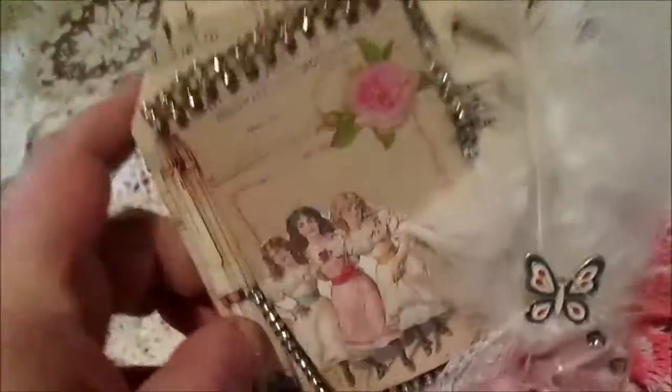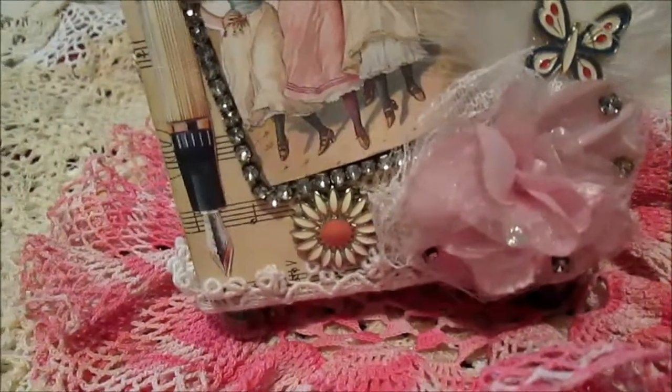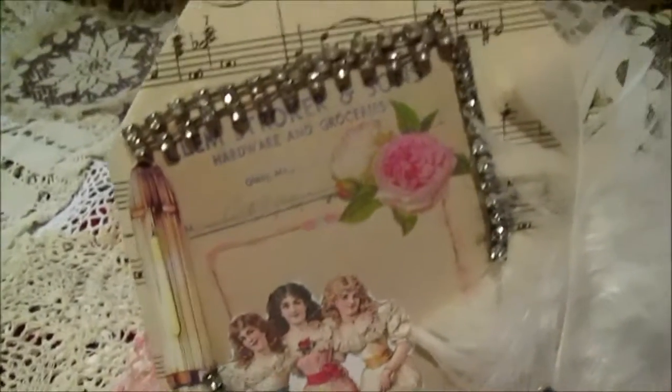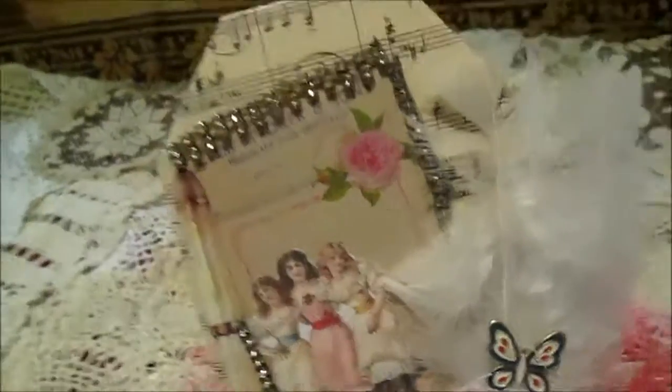So this is my altered box - I will show it to you this way and hope you can see better. I glued smaller lace on the bottom. So this is the box that inspired me - actually I don't know who the original creator was.